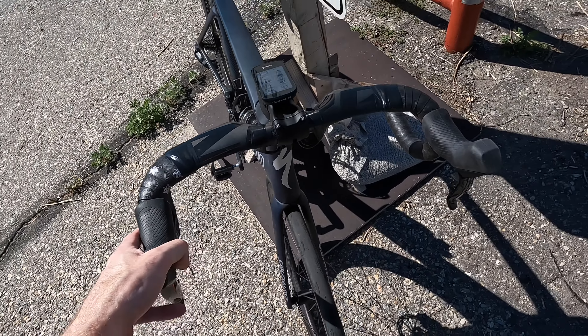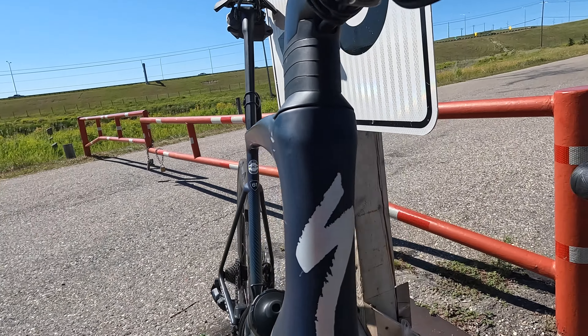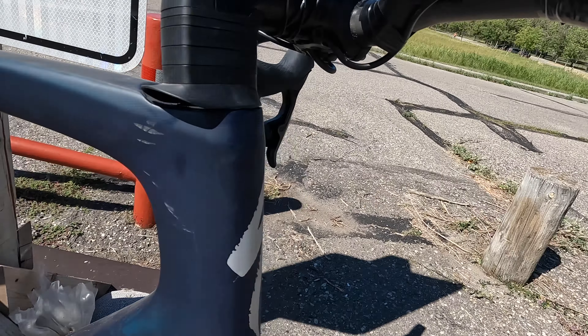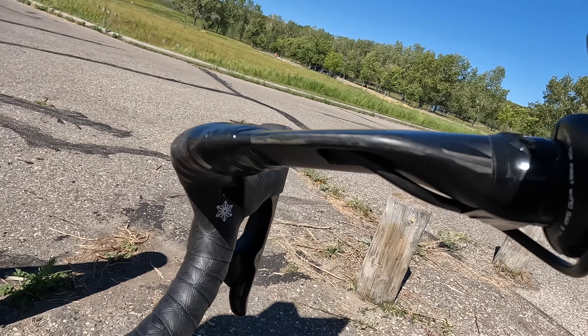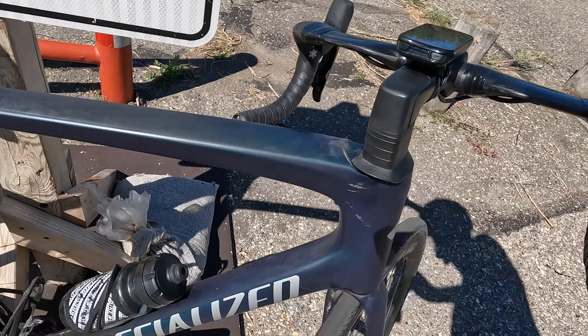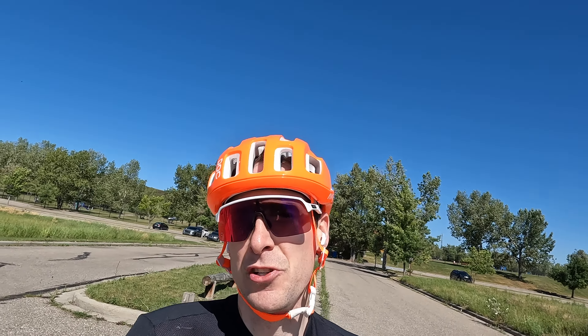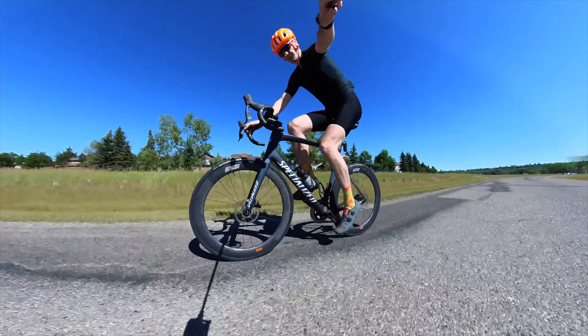We've got a SRAM Red cassette on here for now — that might come off, we'll see. And the Zipp SL70 aero bars with a nice fresh set of tape. This is all integrated underneath — it looks like electric tape but that's how I roll, guys. You can see it go in through the bar.